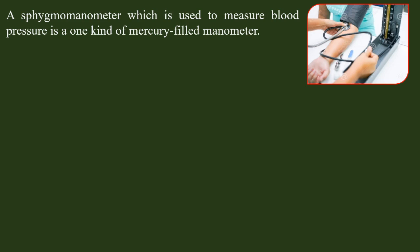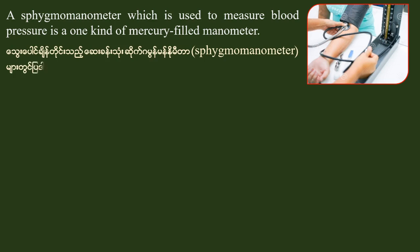The blood pressure manometer is used to measure blood pressure. It is one kind of mercury-filled manometer.